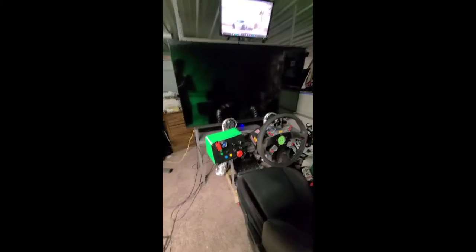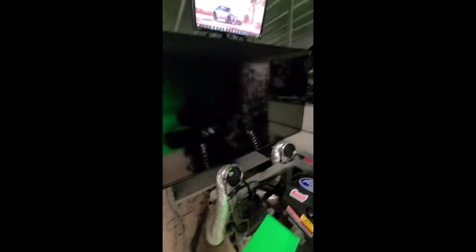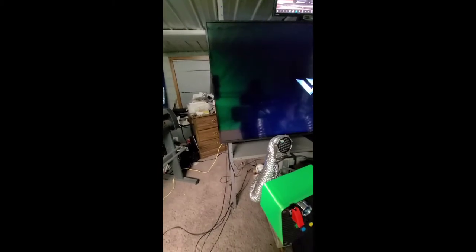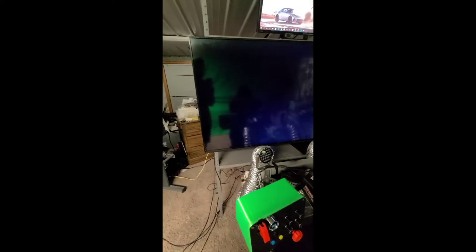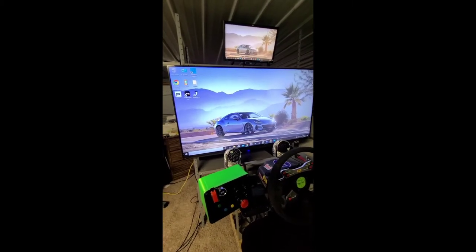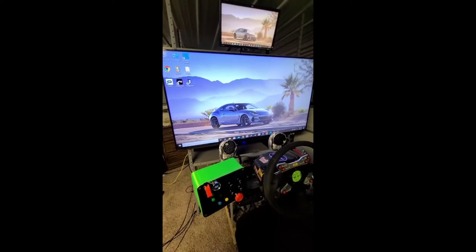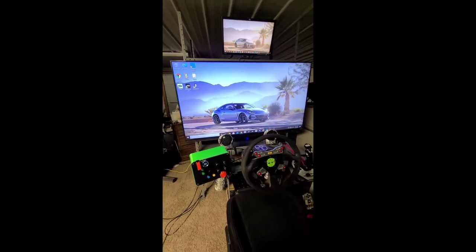We got the TV mounted — that was quite a workout to put on the mount by myself. You can see my computer is on — we're going to turn the TV on and see if it works, fingers crossed. The light is on, the TV is coming on — success! That took probably about five cents of solder and about 30-40 minutes, so can't complain with that. Everything looks good.